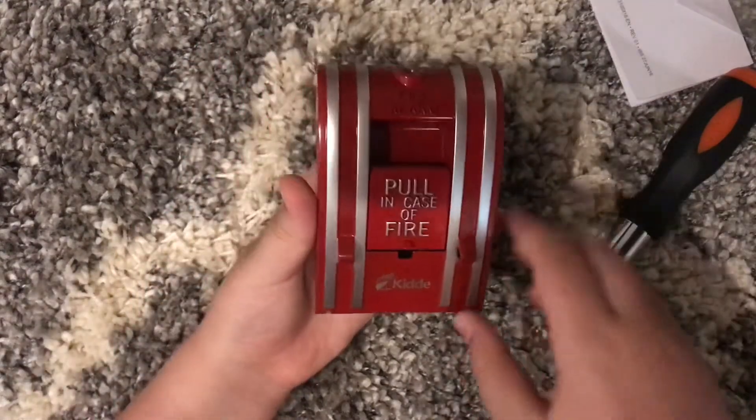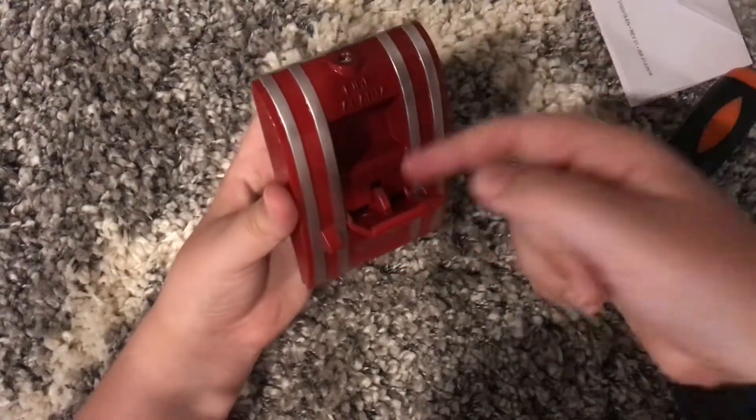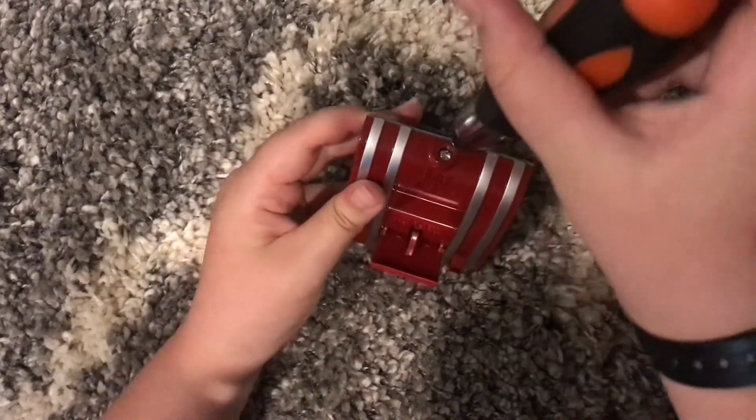How you pull this fire alarm is very simple — you just do this, and boom, your fire alarm is pulled. That is probably one of the easiest fire alarms in my collection to pull.